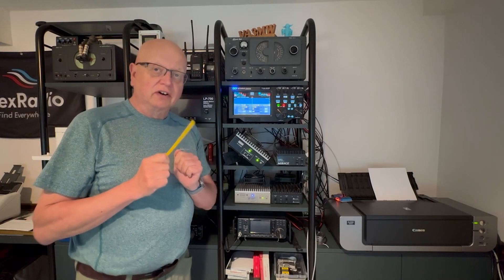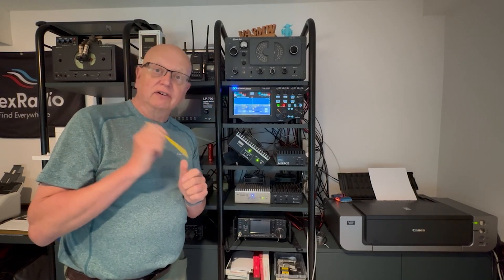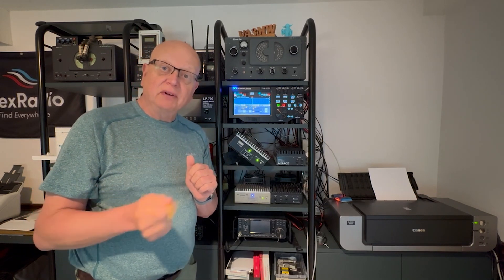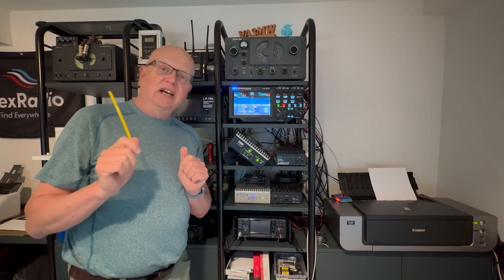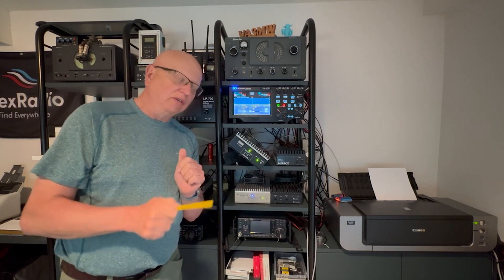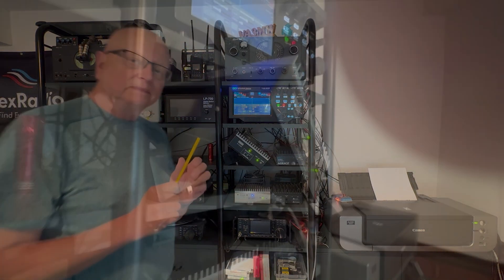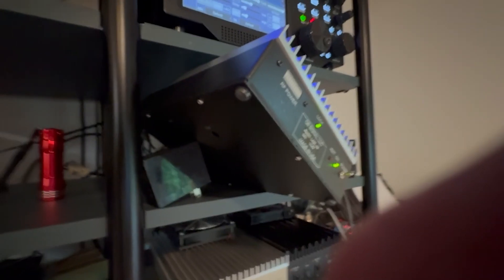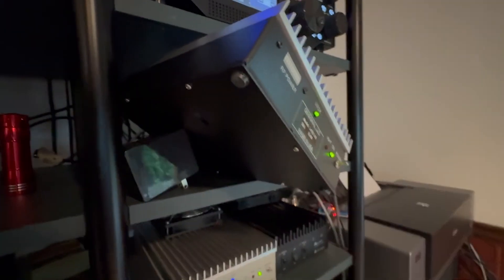When you get your Q5 transverter and you're hooking it up to your Flex Radio, there is a small alignment that needs to happen. It's very simple, very critical, and you'll be glad you did it. On the bottom of your transverter you'll see something called TXIF, and there's another one called RXIF.